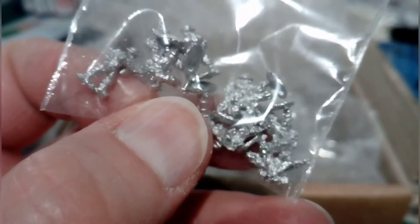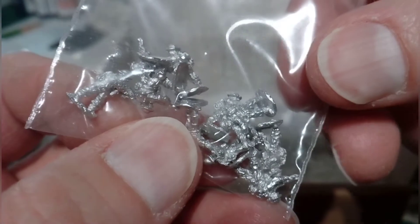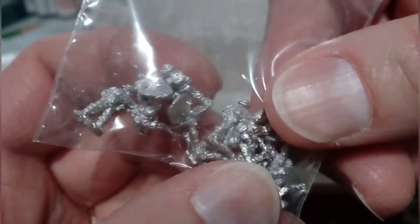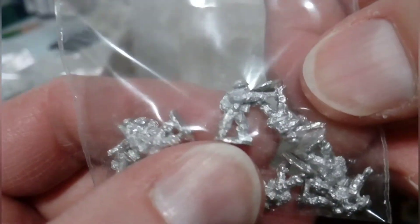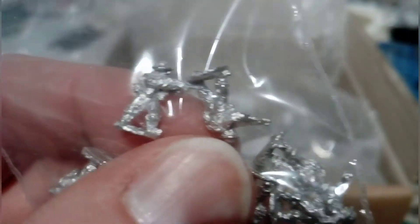Getting into the infantry now - these are additional riflemen. I've bought an army pack but these were some extras I needed. They're lovely little fellas, well detailed - you can zoom in and get a flavor of them.